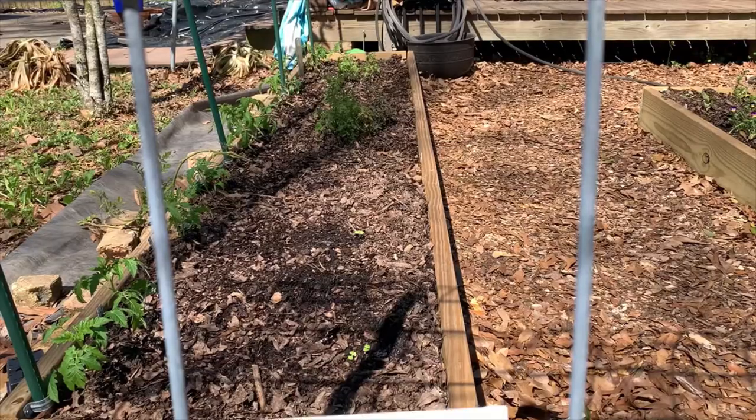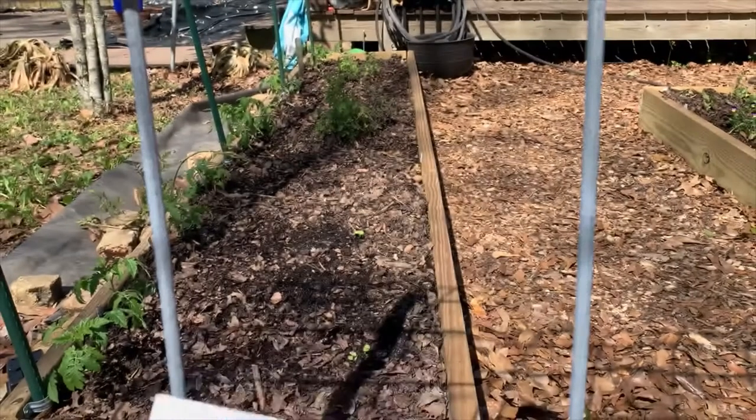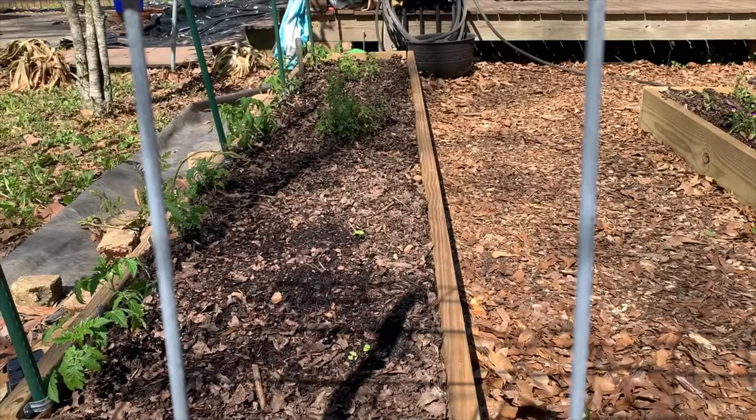In this tomato bed here, I'm just going to go ahead and put all of the borage by seed. It'll be a fun comparison to see if this tomato bed with the borage by seed does any differently than the borage on the other tomato bed that were started inside and transplanted.